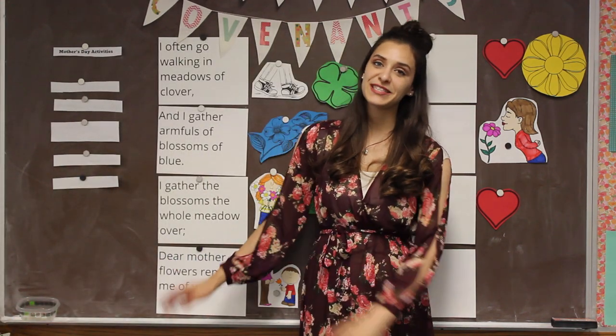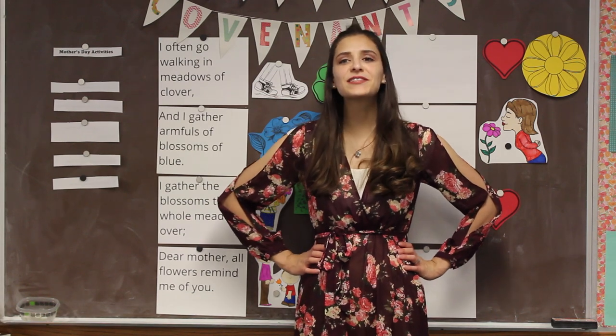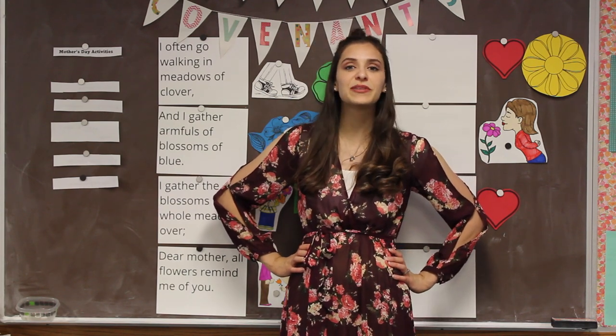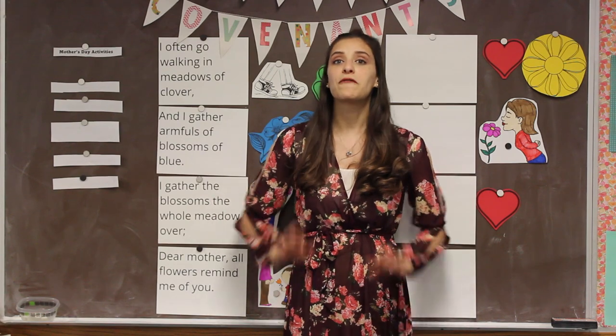All right, let's get started with our special Mother's Day celebration. If your mom isn't nearby, you might have to go get her in a little bit because we're going to be doing some special things for her and singing for her today. Before we get started, let's review this song. It's called 'I Often Go Walking.'